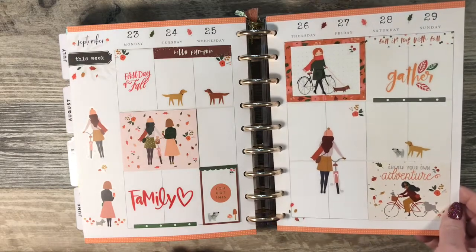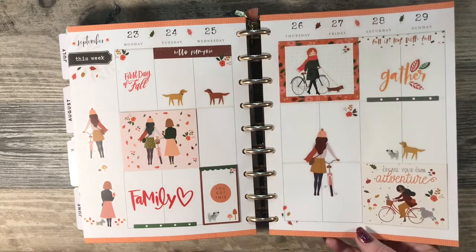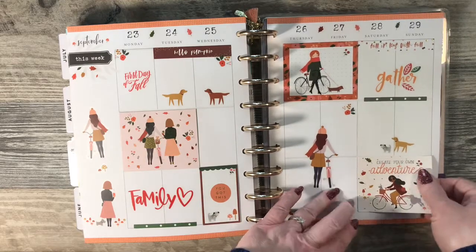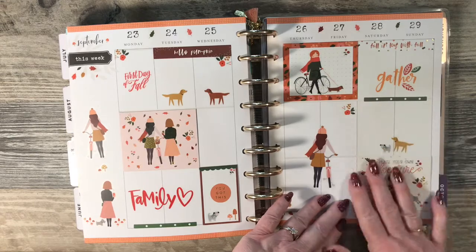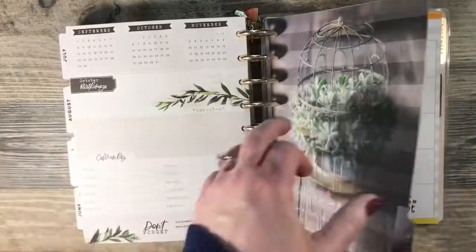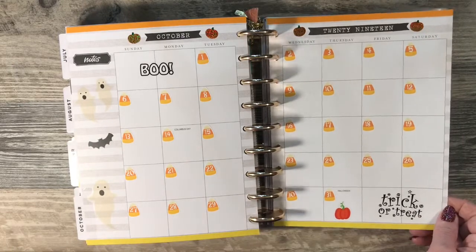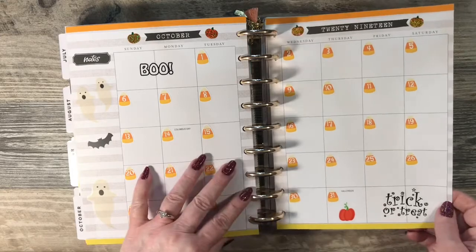This one is from the Squad Plans sticker book, and these are those Happy Planner flip stickers. So do you use the flip stickers like that in your spreads? Like I said, I've got to get back to doing that because I really like the clean look.